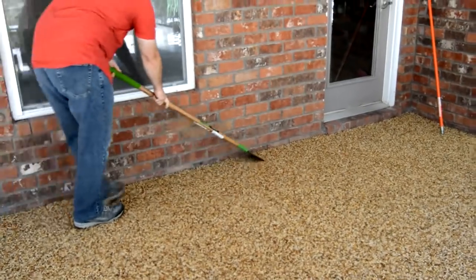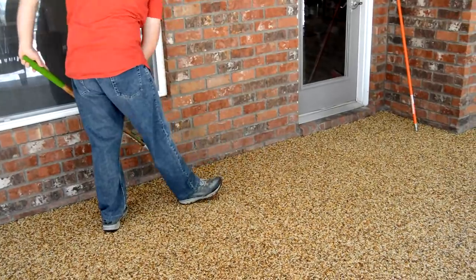The next step is to let the pebble stone get hard. Indoor epoxy will be cured the next morning; outdoor Polyvastic will take an extra day to cure. The next step is to scrape off any stray pebbles that are sticking up and sweep or blow off the floor to remove the extra pebbles.